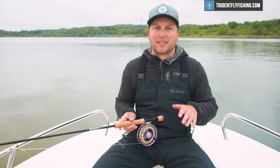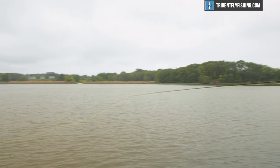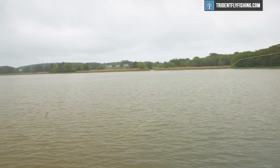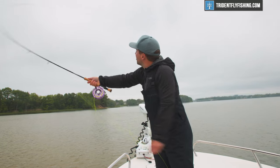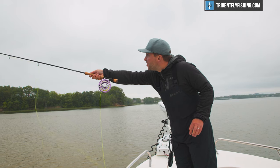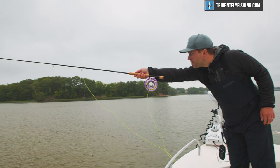In terms of accuracy, obviously this is a quick take and we're not going to give you a scientific measurement, but it feels really accurate. I honestly wouldn't hesitate at all to take this out on a permit flat with a Grand Slam line. In fact, if there was a permit opportunity where you had to cast all day long, this would definitely be the rod to do it.